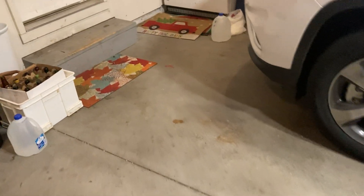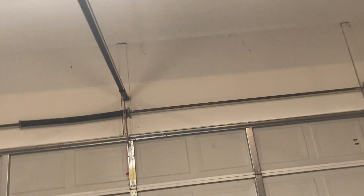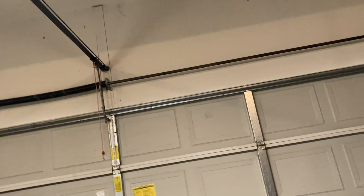Hey guys, Master Mechanic Guy here. We're back in my garage looking at the WLED. Nothing's changed, but we had a little incident.